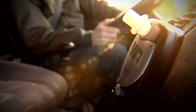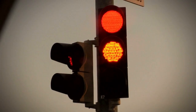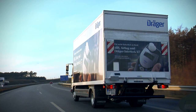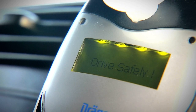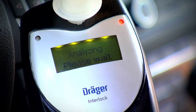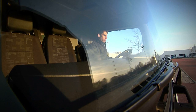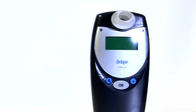The Dräger Interlock XT raises safety standards on our roads. This breath alcohol measuring instrument with a vehicle immobilizer helps combat the dangers of drunk driving. After measuring the driver's breath alcohol concentration, it only allows the vehicle to be started if the breath test result is below the preset limit. However, if the driver has consumed alcohol, the Dräger Interlock XT will prevent the vehicle from being started. This film shows you step by step how to use the Interlock XT.